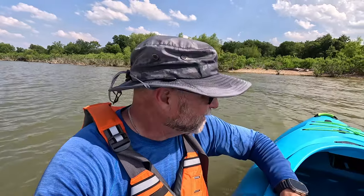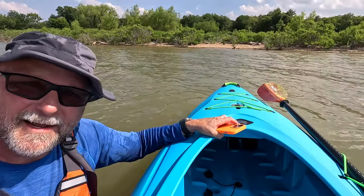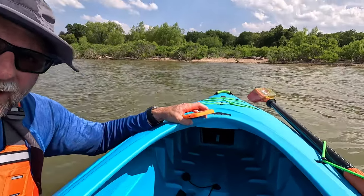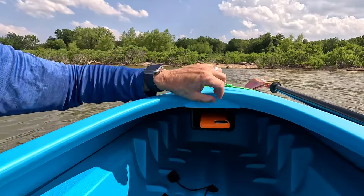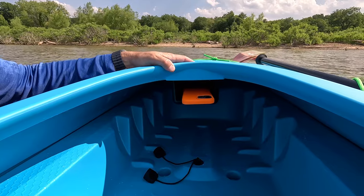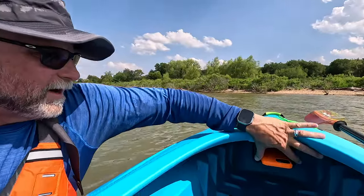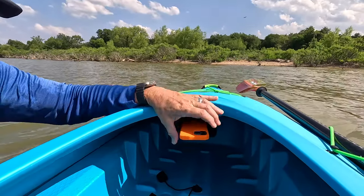As a sit-inside kayak, another feature I really like underneath this lid is a nice little camera or phone holder — just a little storage compartment. You can put a phone or whatever you want sitting right there, ready for you at a moment's notice. If you're out paddling and there's a bird you want to get a shot of, just pull it right out. You don't have to worry about dropping your camera or phone in the water. There's a lot of extra room — it's probably about three inches tall by about five inches wide.